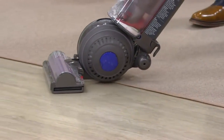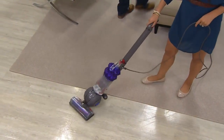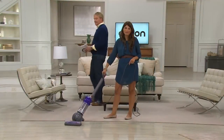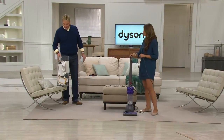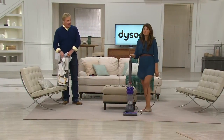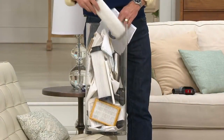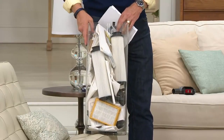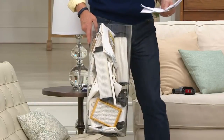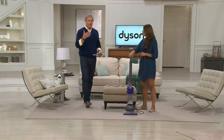For five easy payments of $69.99 — this is the latest, the lightest, the most maneuverable Dyson. What are you not getting? No belts, no filters, no additional cost of ownership, no bags. Confusion — 'honey, did you get the new belt? Take it to the vacuum repair place because we only have a one-month warranty.' You're getting a five-year warranty on this Dyson.